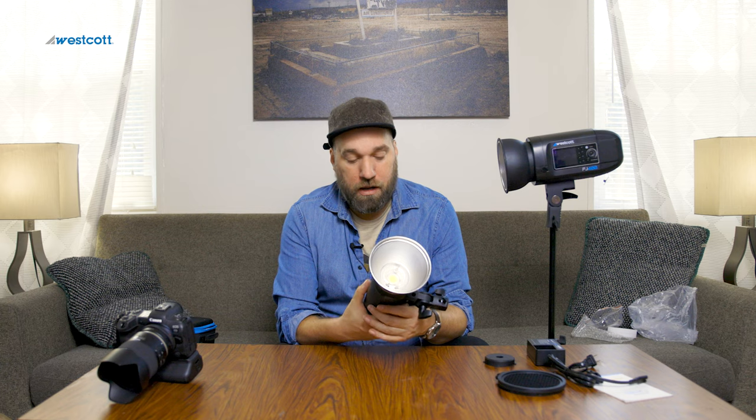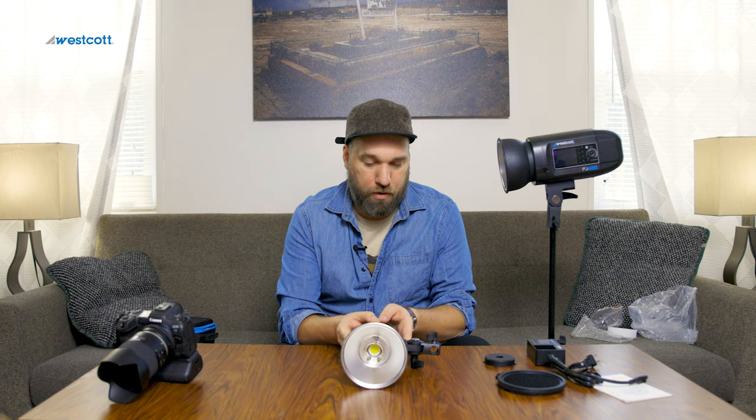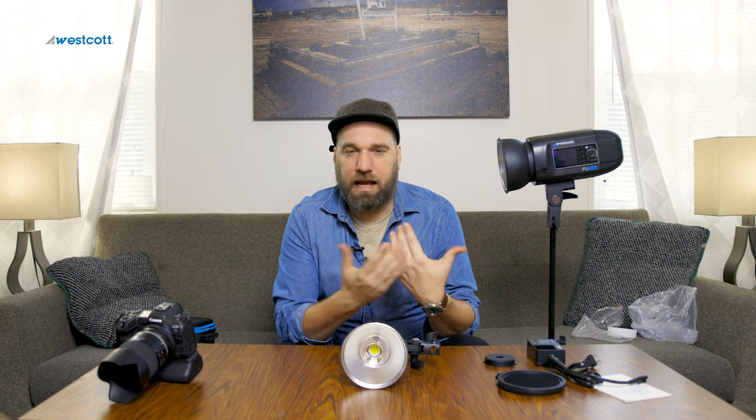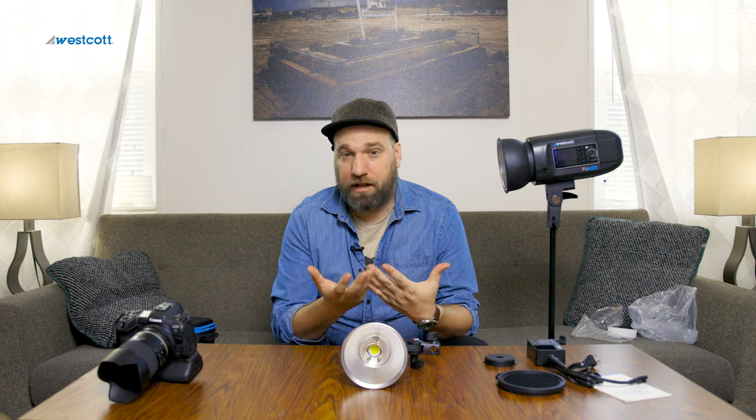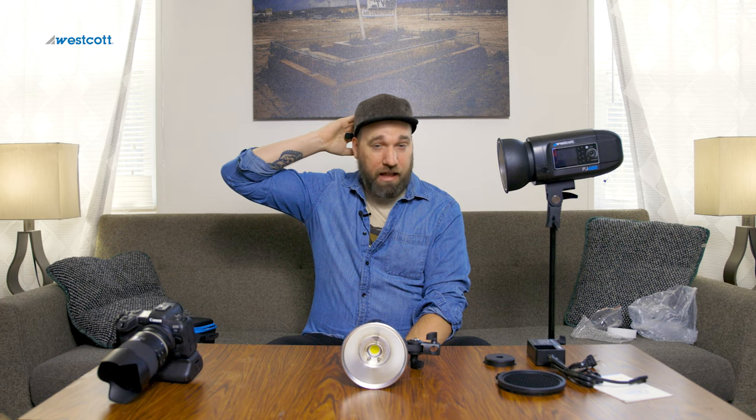This is also going to be a great fill light for portraiture. Going back to the studio — or if I don't really need to light the environment separately — I can use five lights on my portrait: two rim lights, a boom-mounted beauty dish overhead, a big fill umbrella behind me, and now something for a hair light that'll just hit the back of the head a little bit and really sculpt that person out.